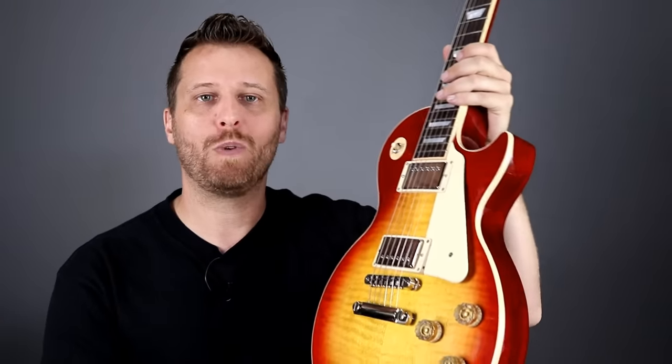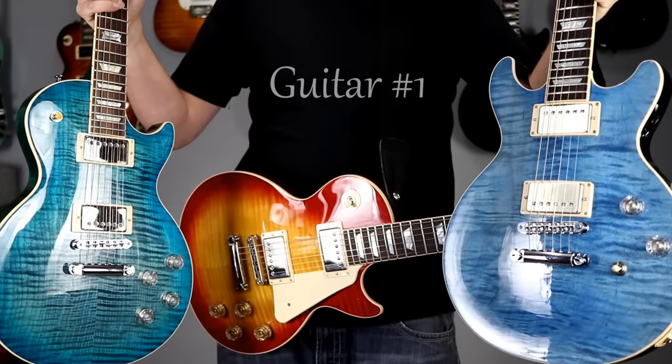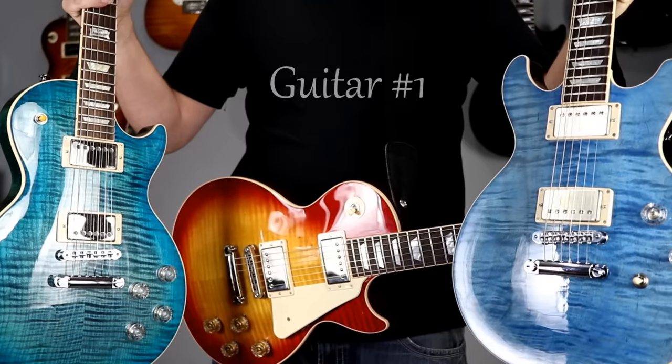Guitar number three is this Les Paul Traditional, which is 100% stock. Now, active pickups sort of get a bad rap when it comes to clean or lightly broken-up tones, but they really excel in styles like metal where you're using a ton of gain, because they give you great note definition — individual string definition — without things getting mushy. We're going to put them through each genre: neck position for a clean jazzy thing, both pickups together for blues overdrive, and then bridge for metal. Let's listen and see if you can identify which guitar has the active pickups.